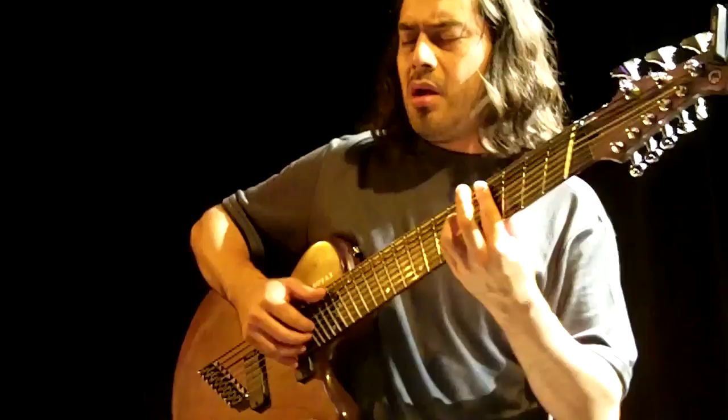So you just couldn't decide between bass and guitar? No, I couldn't let the bass go is what it was. I played bass for many years — four string bass, upright bass, fretless bass — and I kept on adding strings.